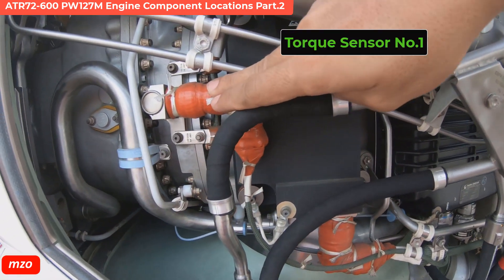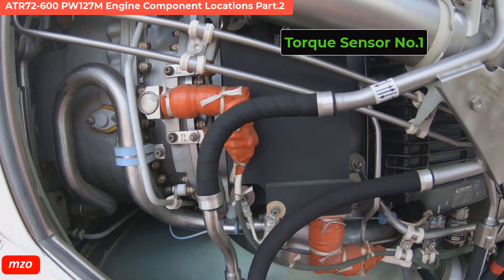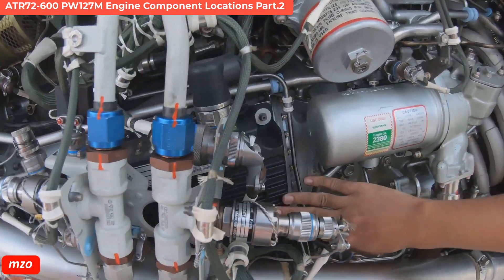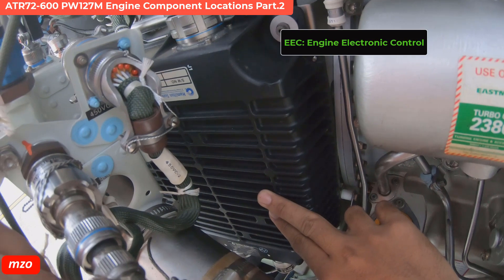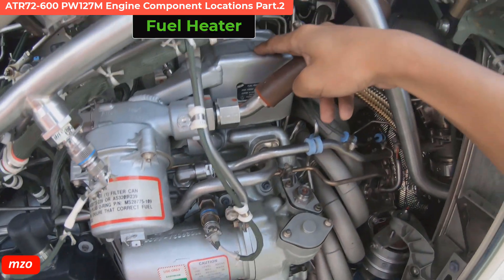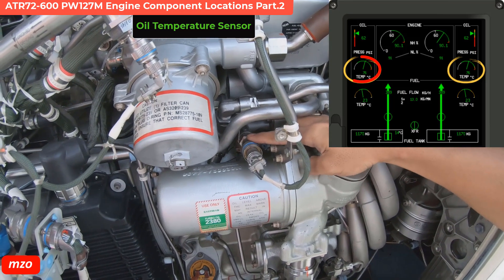What is this? Show me that other side. Okay, this is the engine electronic control — easy. Yeah, engine electronic control okay. And this one is the fuel heater — fuel heater, yes okay.